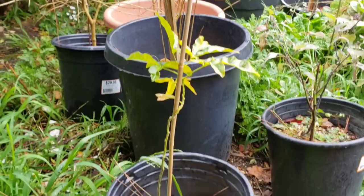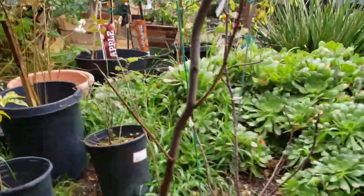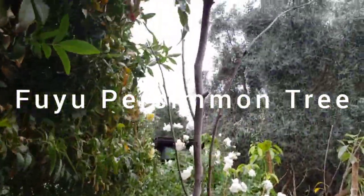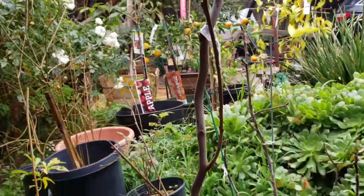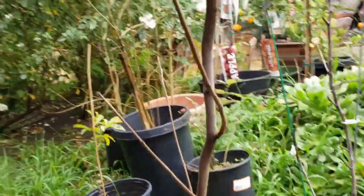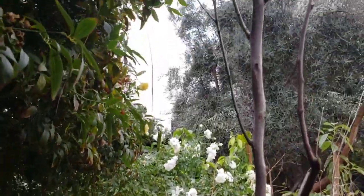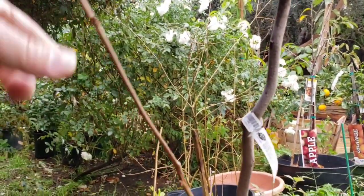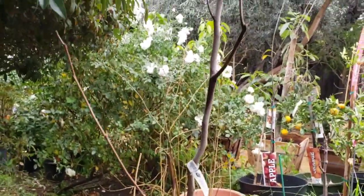Here's a white sapote I bought in a three-gallon. And here's a Fuyu persimmon tree that I accidentally killed in my backyard — I just planted it in this container. I think it's still alive in portions, so I think it's going to leaf out and do well. I may just have to cut the main branch, but we'll see.